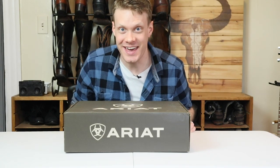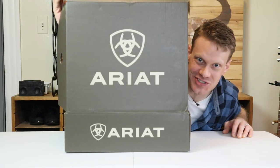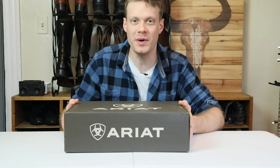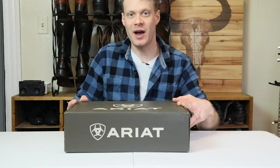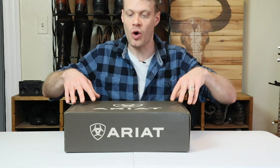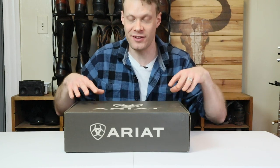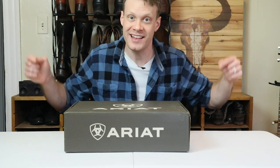Hey everybody, my name is Jeremiah Craig and today we're checking out the Ariat Ramblers. Let's get into it. Before we get into the review, I want to mention that this video is also sponsored by Ariat. I worked with Ariat last month on the Plano video and they liked how that went, so we are doing another one here today and we are also doing a giveaway. Just because this video is sponsored, it won't change my opinions — I have to be honest, it is in my contract. So with that, let's get into it.